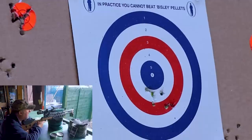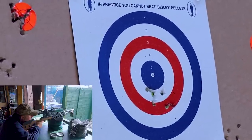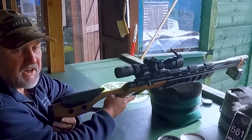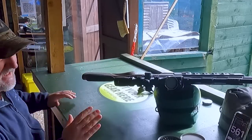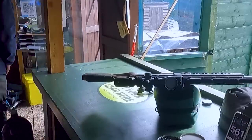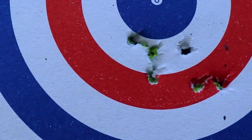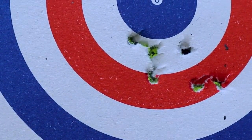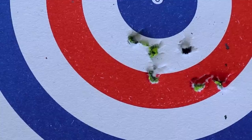The wind is really pushing these around — I can see from here they're all blowing. The target blew up at the very worst moment there. Let's go and see how that looks. Not the best group in the world, I have to say. It is so windy down here it's untrue — that's probably just over an inch. The conditions aren't really doing any favours, and I haven't had the benefit of pellet testing different pellets in this rifle either. But that's not too bad bearing in mind this is an affordable, full-power rifle.